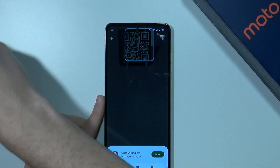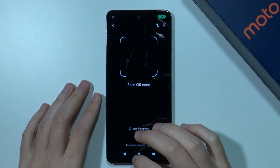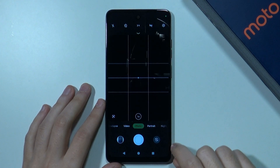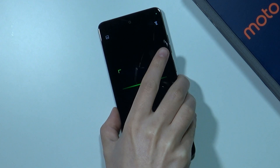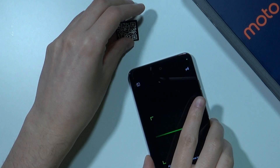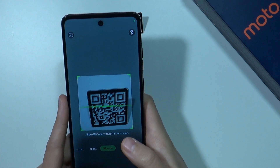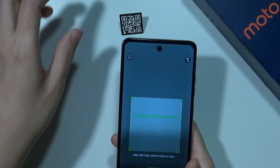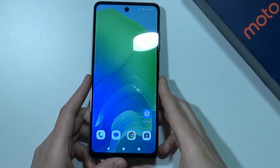There is also QR code scanning in the camera. If I try to open it, over here you can switch at the bottom to the QR code. But this one doesn't seem to work so well. Even if I try to scan it, it still doesn't work — it doesn't detect it for some reason. So the one in the quick access is definitely better.